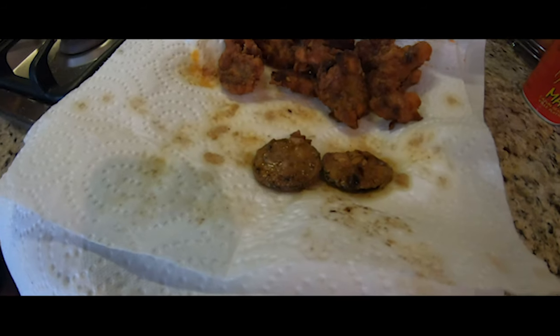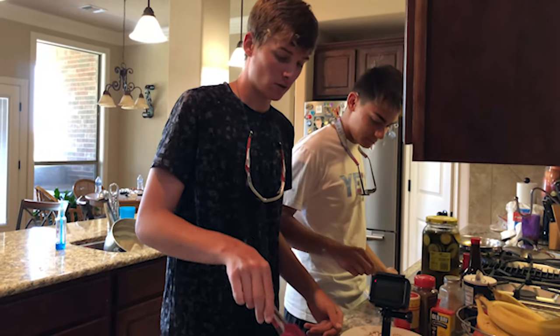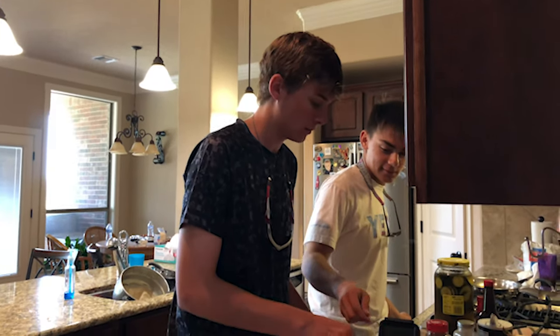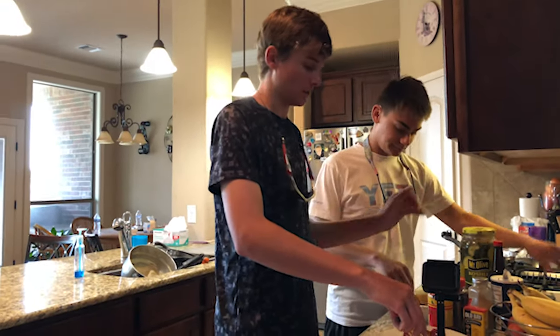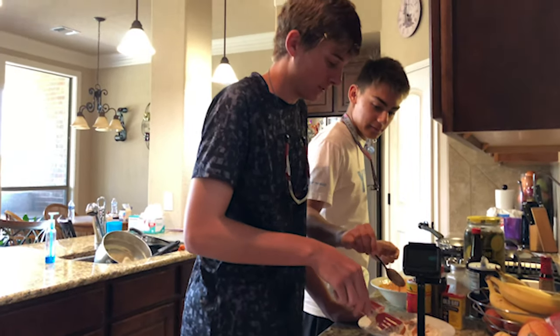All right guys, we are ripping her right now — throwing her in. We got the catfish coming in, and now we're gonna do cucumbers. We're about to give the fried cucumbers a rip, guys. Cheese and rice, that looks good!